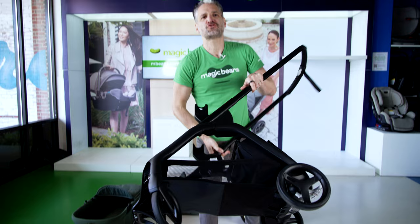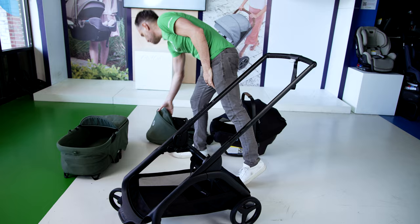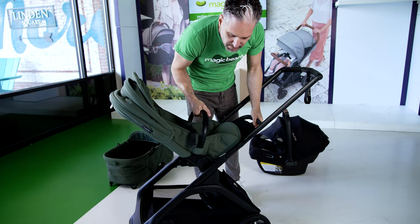This is again extremely light when the seat's not attached, and also light when the seat is attached. To remove the adapters, you just push the buttons and pop them back into this little carry pouch in the back. Then pop the seat back on. Let's fold it with the seat facing me this time. It's facing me, and now you can recline the seat.